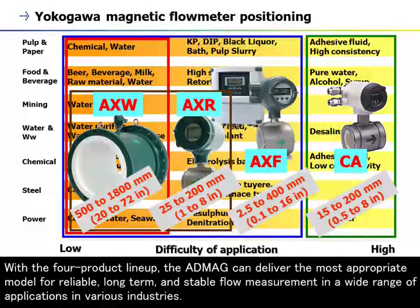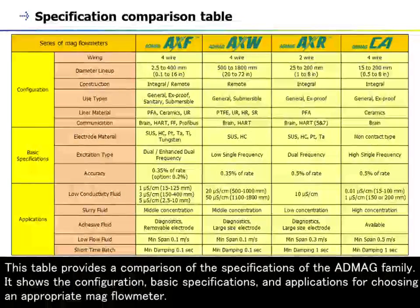With the four-product lineup, the ADMAG series can deliver the most appropriate model for reliable, long-term, and stable flow measurement in a wide range of applications across various industries. This table provides a comparison of the specifications of the ADMAG family, showing the configuration, basic specifications, and applications for choosing an appropriate magnetic flow meter.